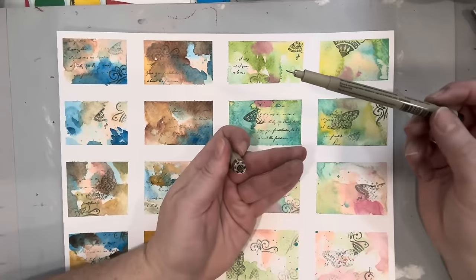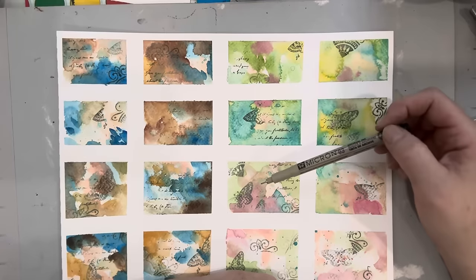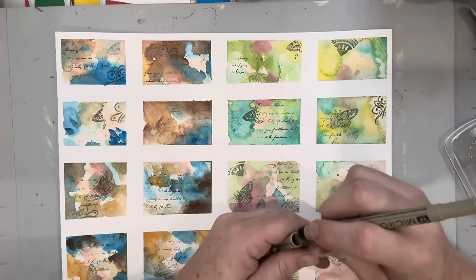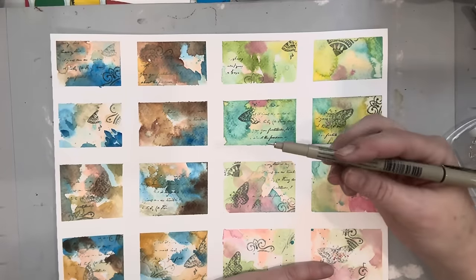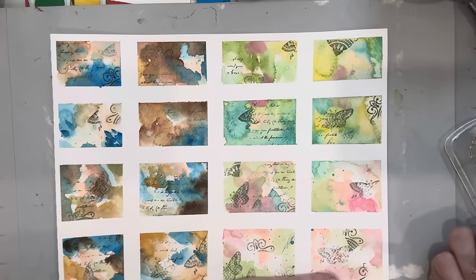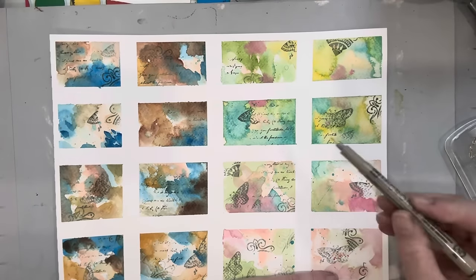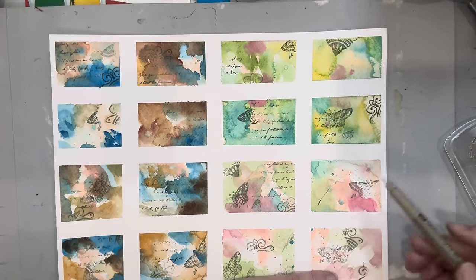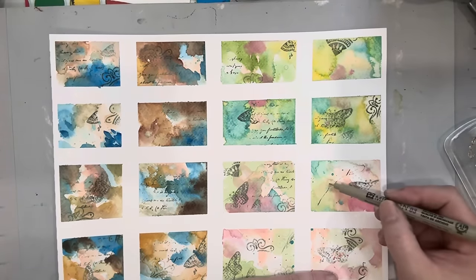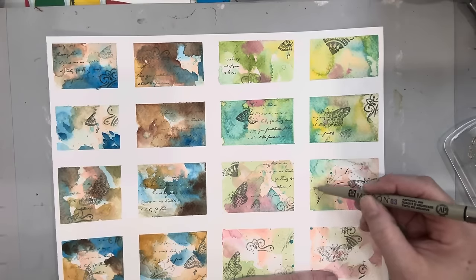Now I take a Micron — this is a 0.3, archival and waterproof ink. So if I use this and re-wet with more watercolor, it will not run. It's nice to have items in your repertoire with that flexibility. We can just do some doodles. I like to draw very thin with my black marker, drawing on the side so very little ink comes out — I don't want the image to be too overpowering. I want to keep it very sketchy, just sketching some leaves in.